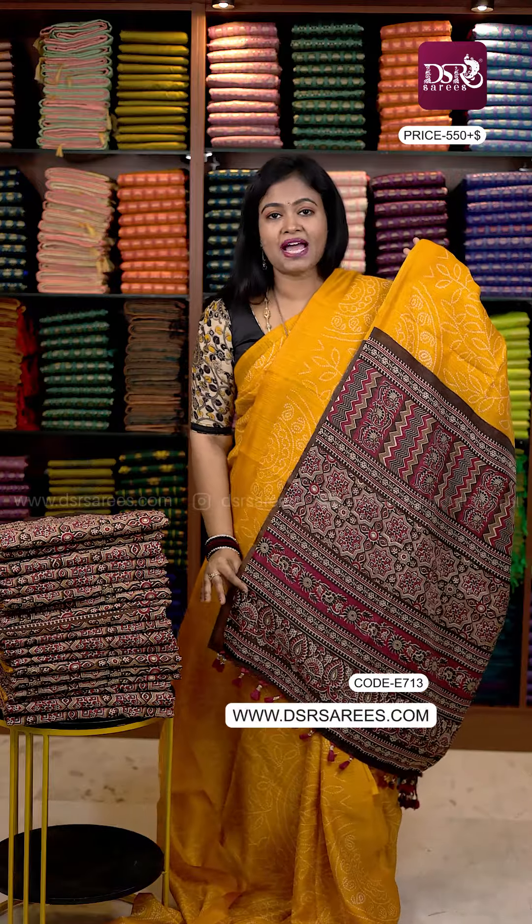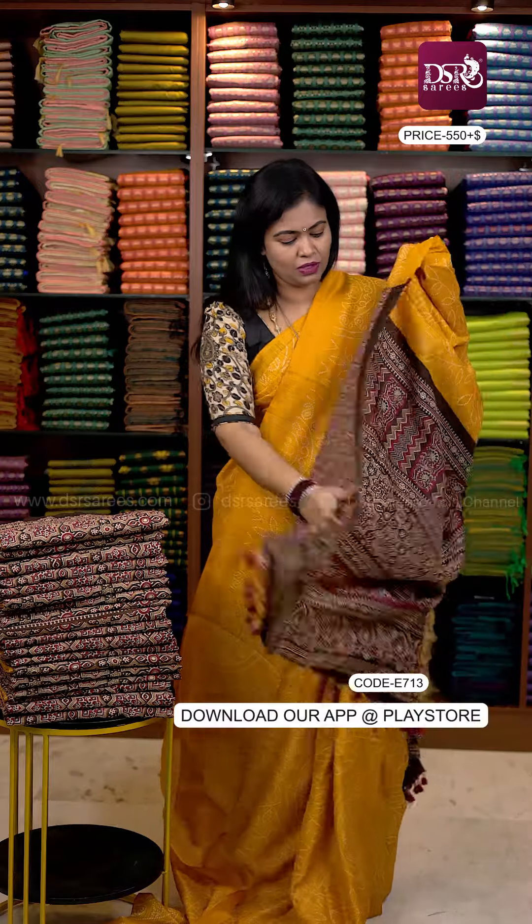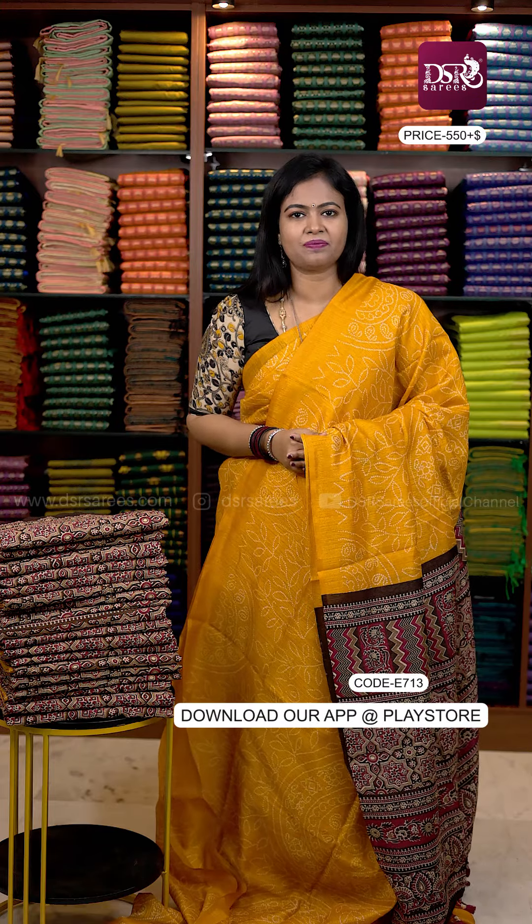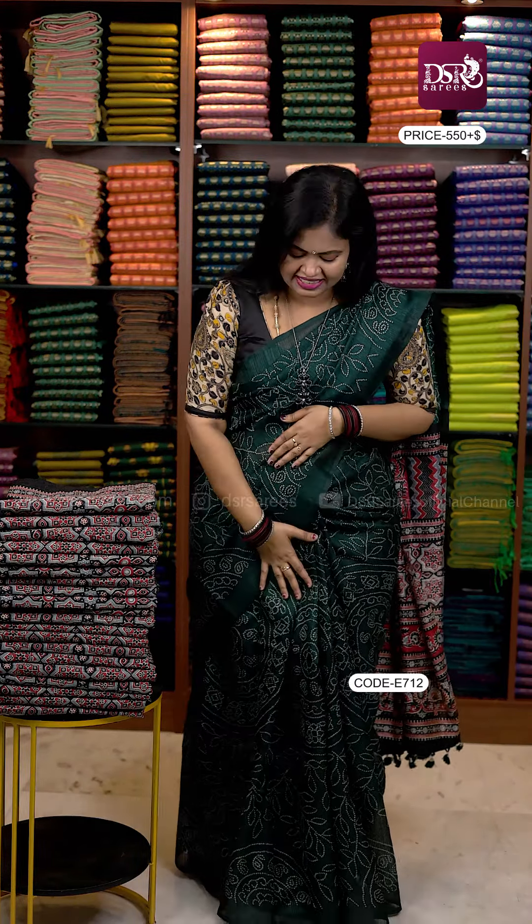It's a very beautiful color. The first color I'm going to drape is yellow — a pretty black and maroon combination. And as you can see, blouse with tassels. It's a very comfortable color.